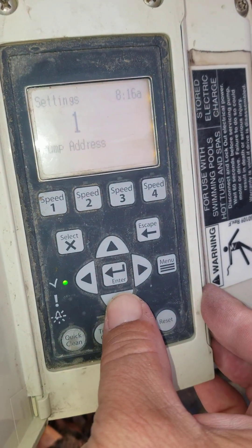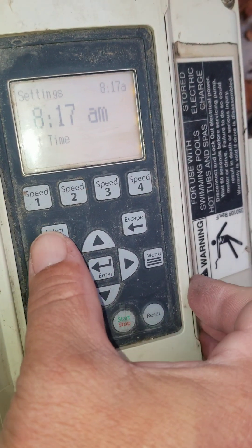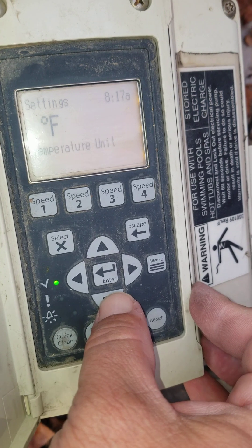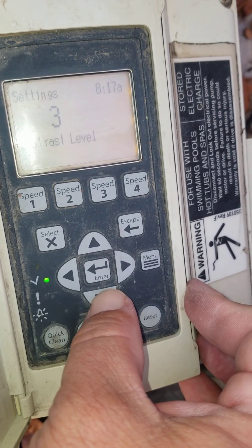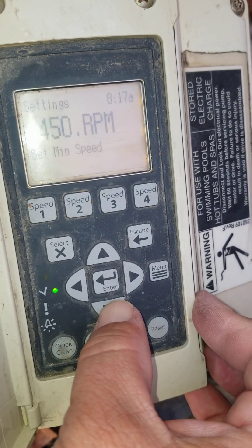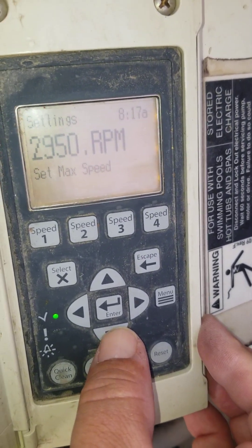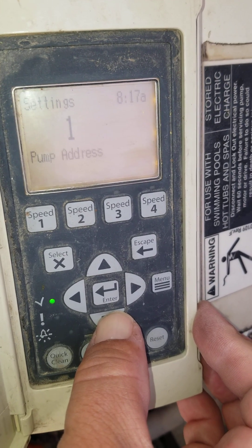Settings 1 is basically a pump address. Go down to Time — you could select Time if you wanted to change it. Go down from there: AM/PM you could select if you want to change it. You can change Fahrenheit to Celsius. There's contrast level for the screen itself, English or other languages. You can set a minimum speed, a maximum speed, and you can also set a password.